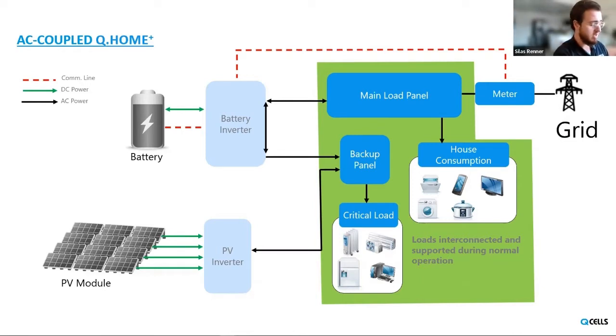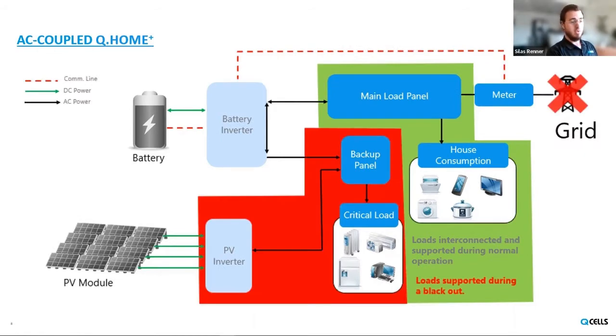If the grid goes out with an AC-coupled solution, your backup panel will still be supported by the Q-Home and the battery, and it will also keep the PV inverter powered on whenever it's connected to the backup panel. So even doing AC-coupled with an external PV inverter, it's still possible to keep your PV generation happening during a blackout. However, if the PV inverter is connected to the main load panel instead of the backup panel and the grid goes off, you will lose your PV generation because PV inverters need that grid signal to operate. Generally we suggest putting your external PV inverter on the backup load panel so that when the grid goes off, you still have energy generation.